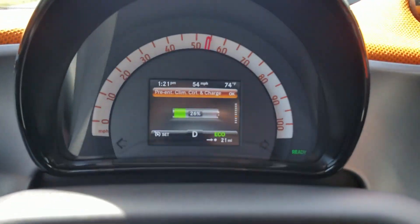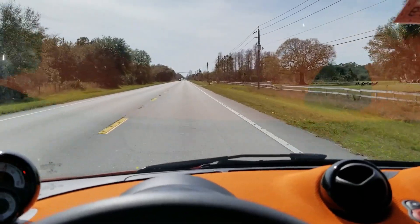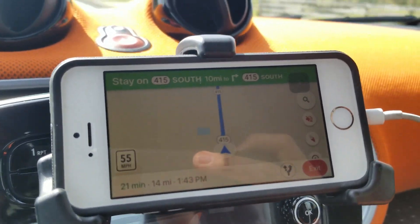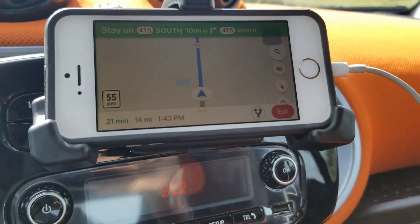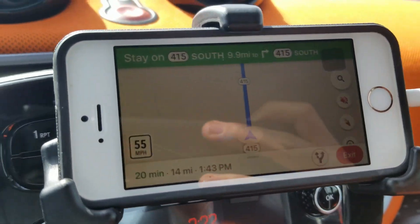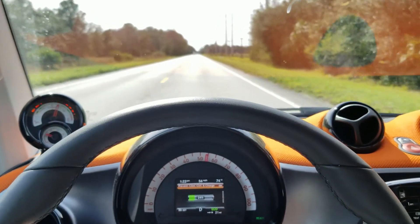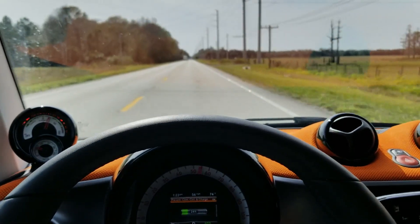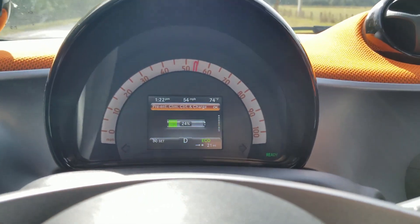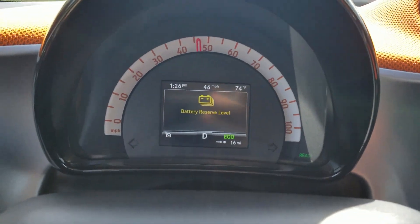We've got about 26% left on the battery and about 21 miles of range. Roads are flat, not much wind, and it's warm — about 74 degrees. The gap between my GPS distance and my range is closing: earlier it was 9 to 10 miles difference, now it's about 6 to 7 miles. GPS says 14 miles to destination; range says 21 miles remaining. As I get closer it's going to be very tight — maybe 5 or 6 miles left when I arrive. I'm trying to keep it a little below the speed limit to make sure I get there.